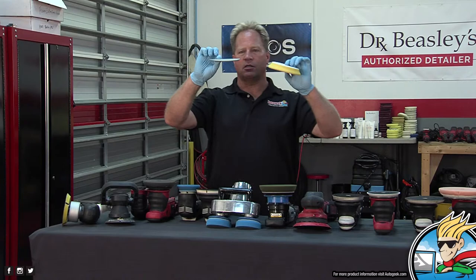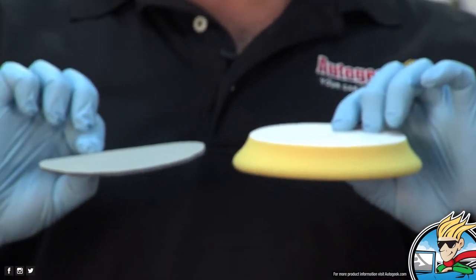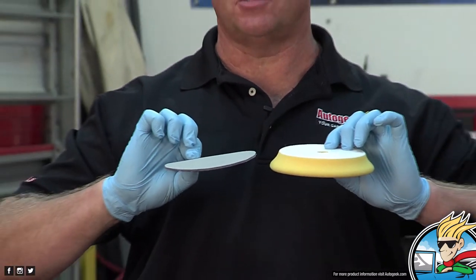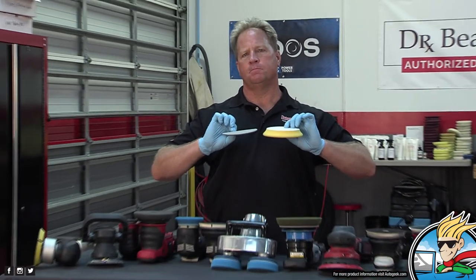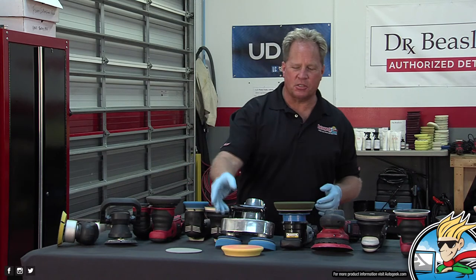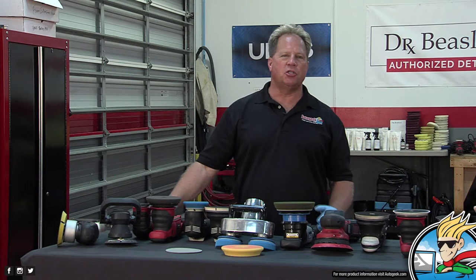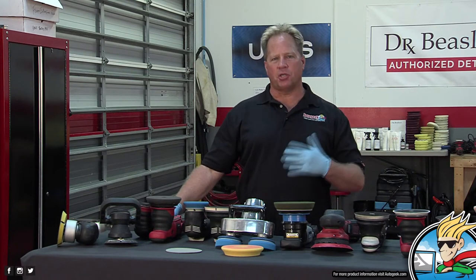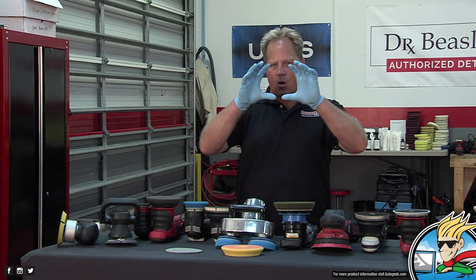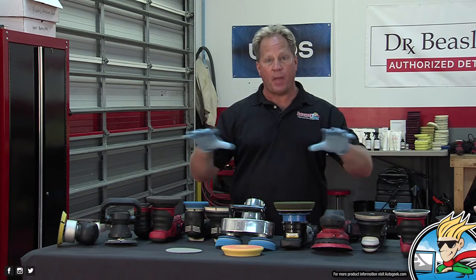Here's the difference: here's the sanding disc — look how thin it is. Now look how thick a foam pad is, and this is actually a thin foam pad. The pad that comes with the Porter Cable is like 2 inches thick. There was a pad sold called the Swirl Buster that was 4 inches thick. The guy selling it had no understanding that all that thick foam would absorb and dissipate the power, resulting in no pad rotation.